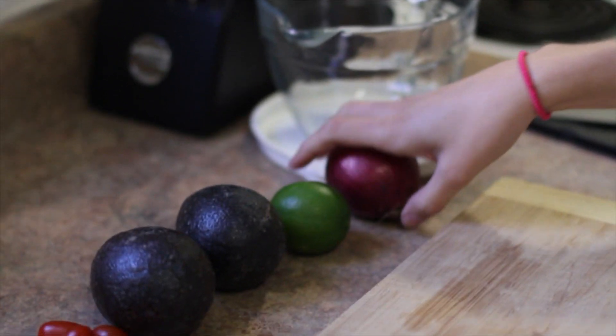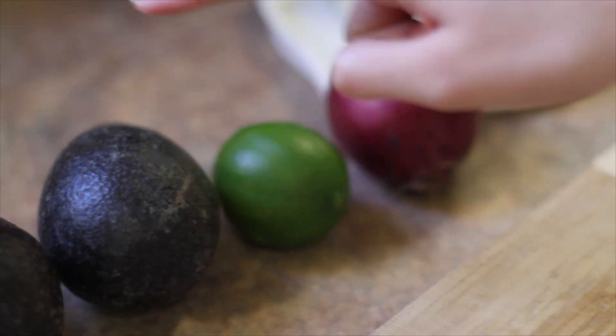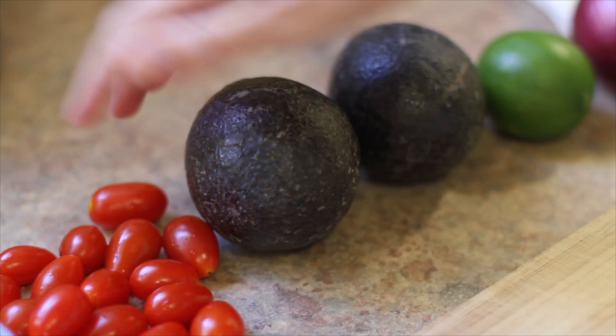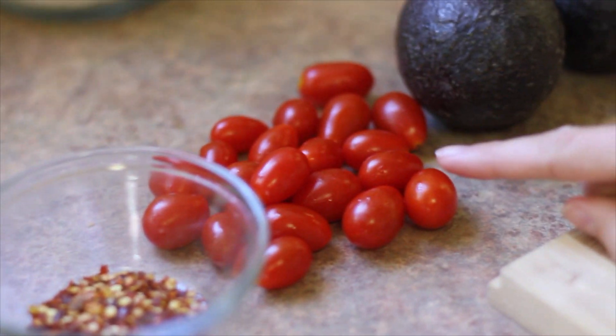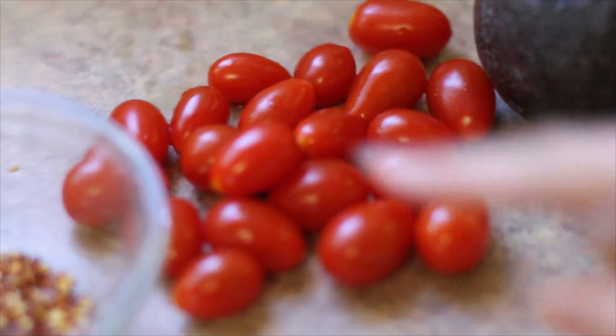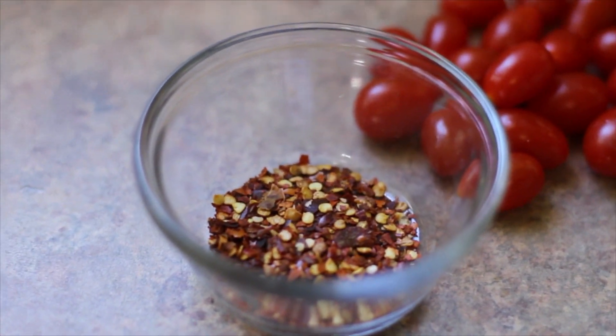What you will need is the following: red onion — purple onion — a lime, two avocados that are soft but not too soft, and then like a small tomato, but we just have a collection of mini ones because that'll work too, and some hot chili peppers. We've got hot chilies, baby!